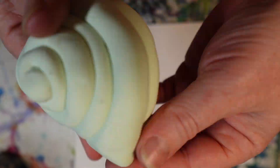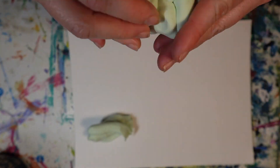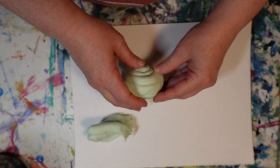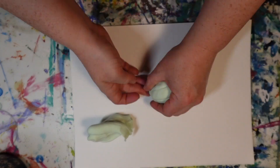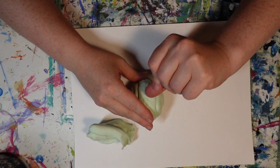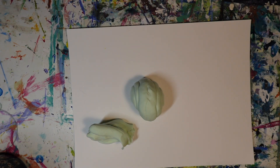So you can see how you take these two halves and begin to blend them together. I'm just taking my fingers here and blending the crease down the middle of the shell to create a full shell.